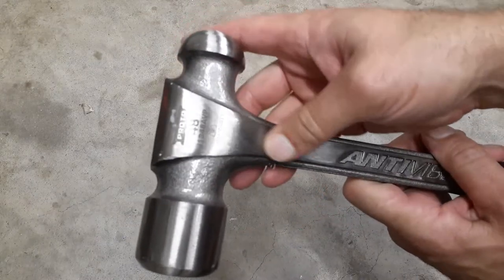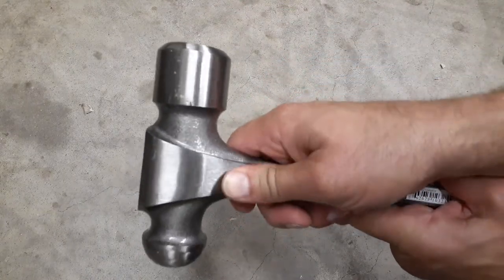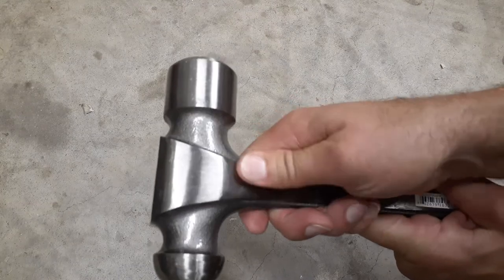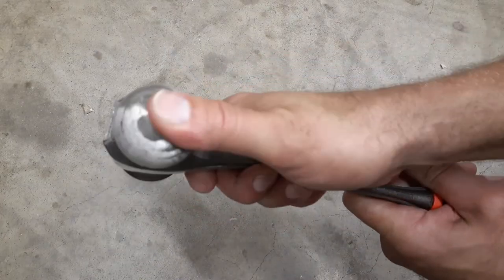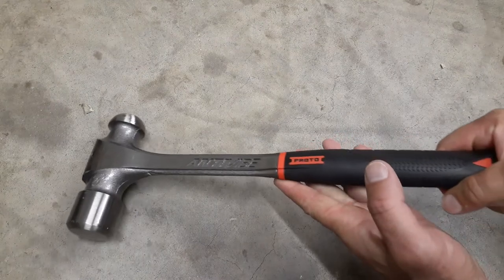Just looking it over, it's got some kind of finish or coating on the head — feels like it might have a little coating on it, probably to protect the metal.